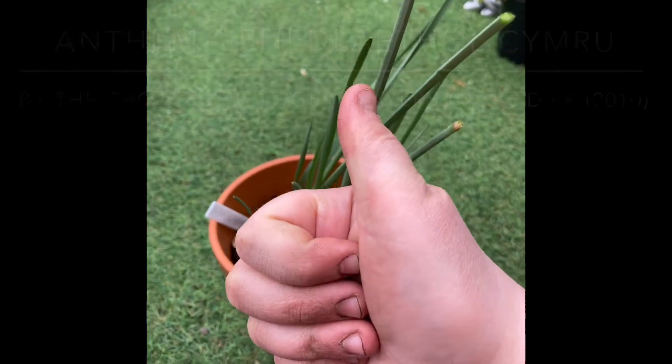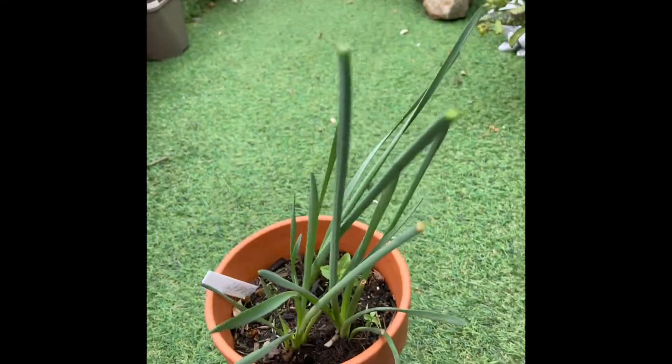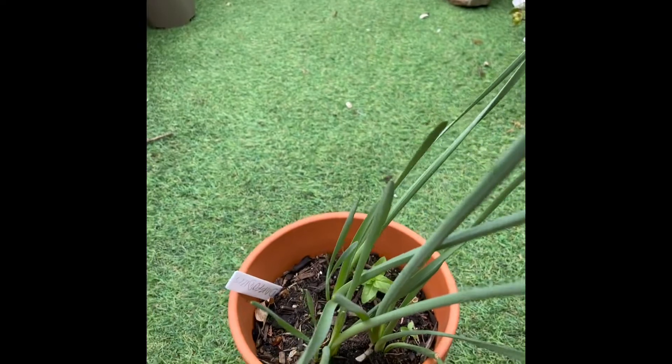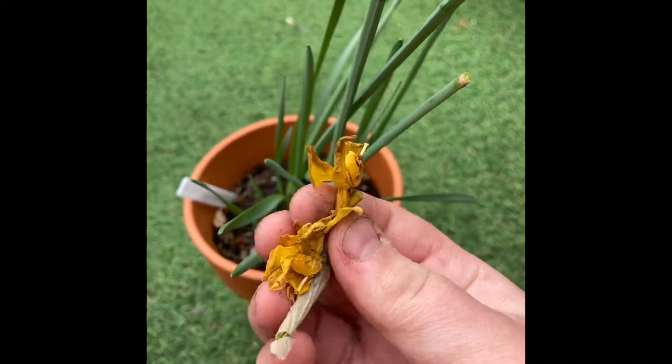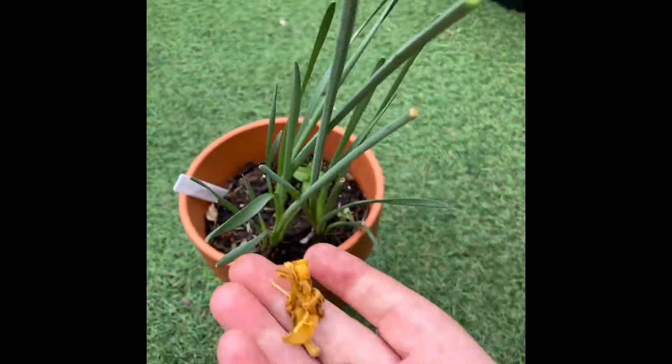Hello, welcome to Evans Gardening on YouTube. In this video I'm going to be showing you what to do with your daffodil plants once they've finished flowering. The first step is to remove all of the petals or flowers from the plant. I cut a few of mine off, but some of them just naturally fell off on their own.